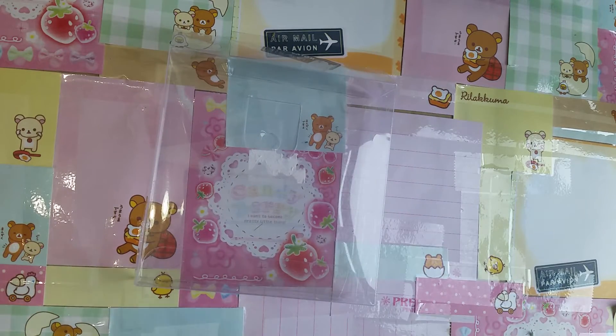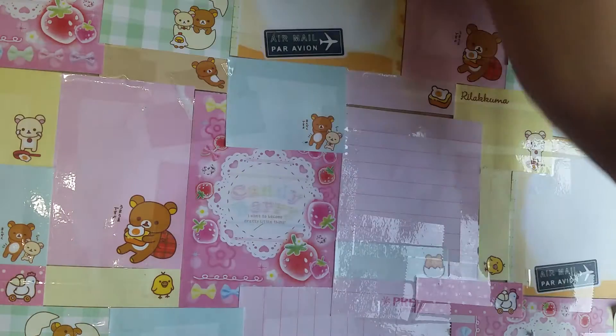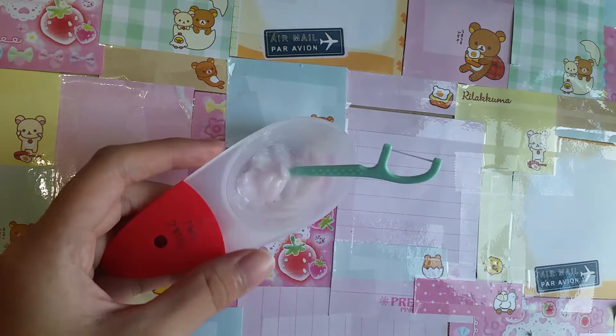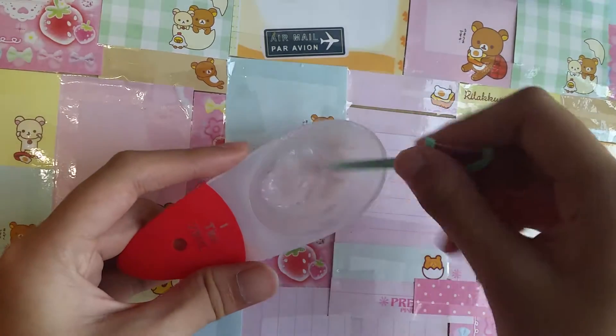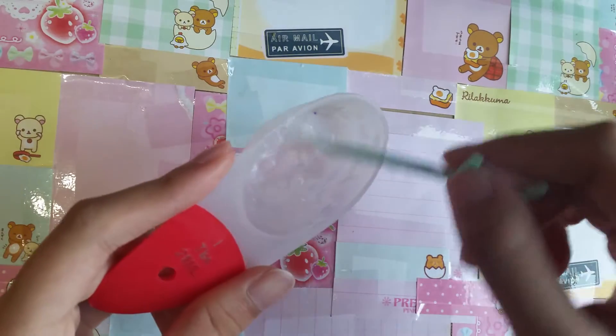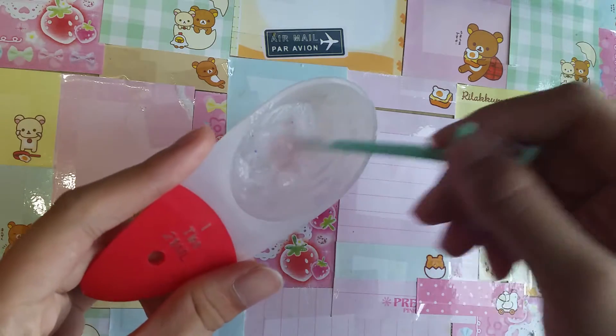My method only requires two ingredients and it's really, really simple to make. This is one that I made earlier in another video — I tried to film it but it wasn't recording, so I had to refilm it, but this is how it's going to look like.